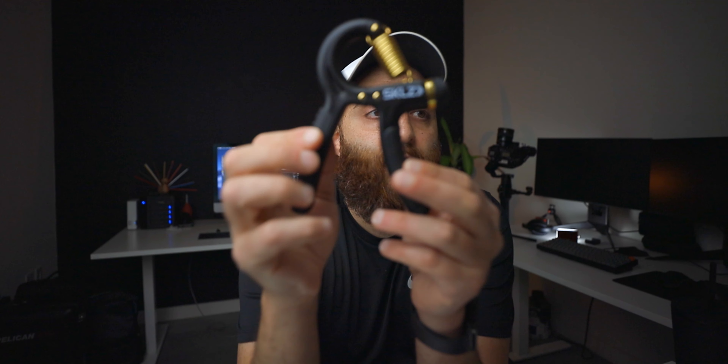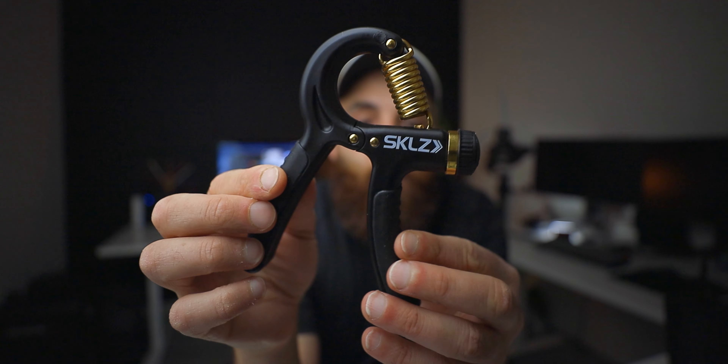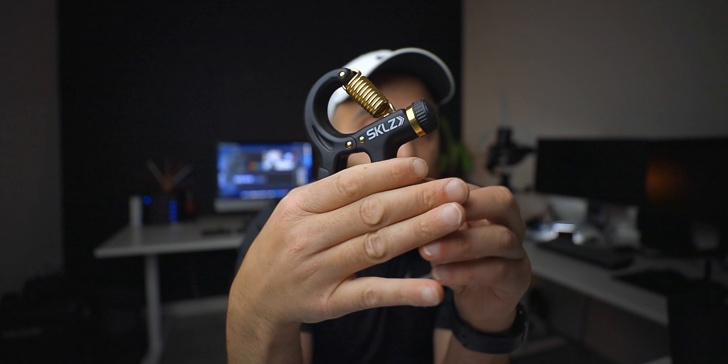I picked this thing up over at Dick's Sporting Goods. I keep it on my desk because my hands tend to cramp up a lot if I'm editing or working. It's just a little fun toy to have around.